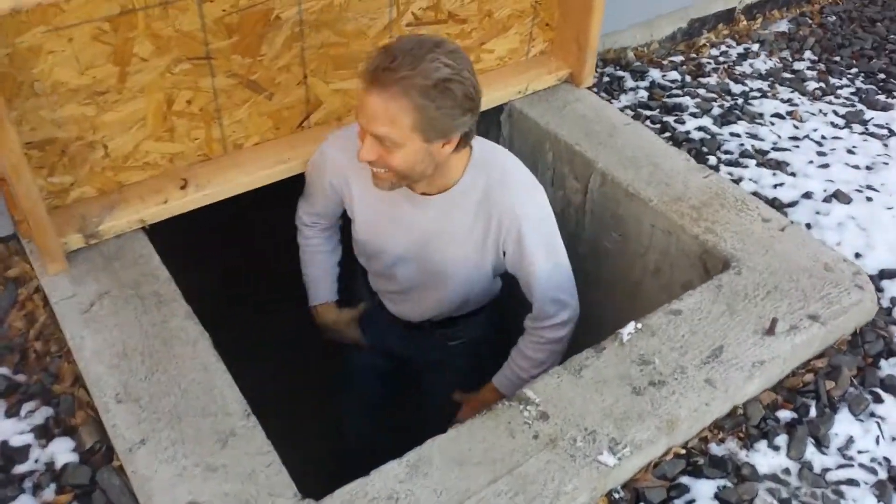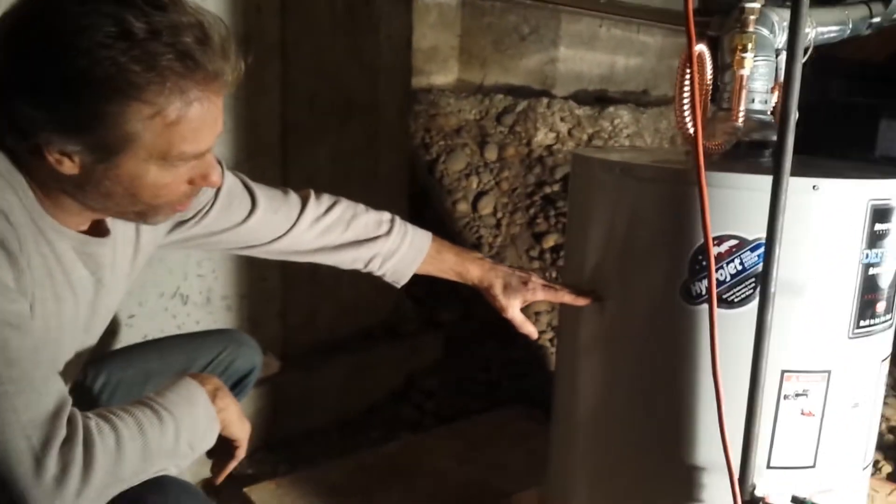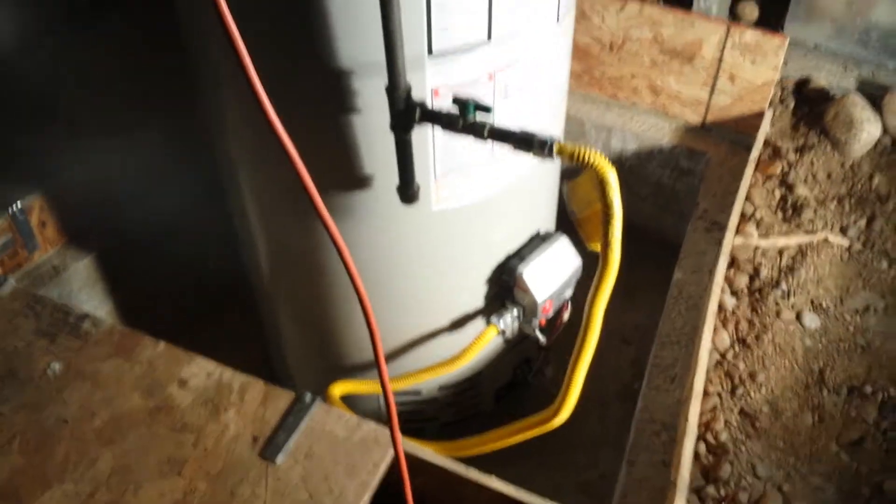All right, let's see. Watch that first step. Yeah, this has been the project of the month right here. Look at that. Well, I had to drop it down because the thing is tall. The old one was about this tall, probably about this tall — a little bit fatter — but this is a good 50-gallon.